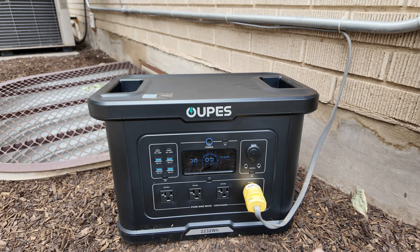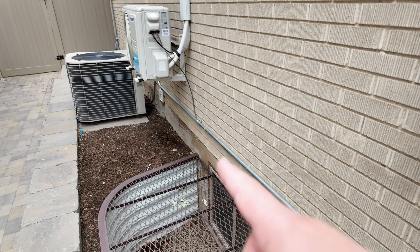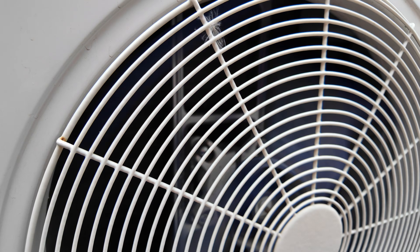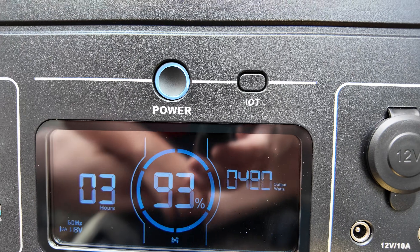It's hot and muggy today so we're going to test if this Opus Exodus 2400 can run a 120-volt mini split heat pump. It fired right up. Let's see how much power it's pulling — 400 watts and climbing.